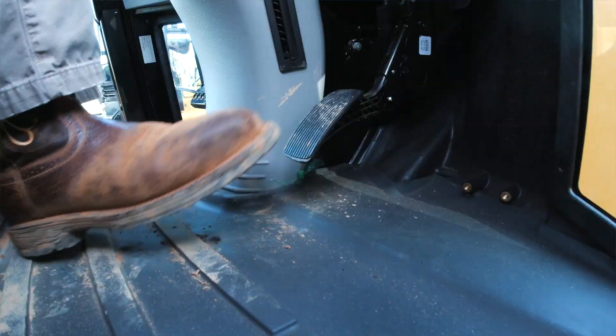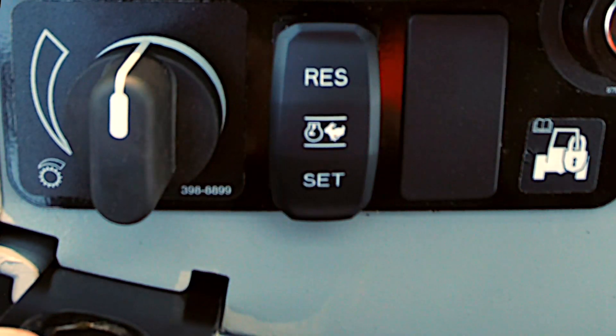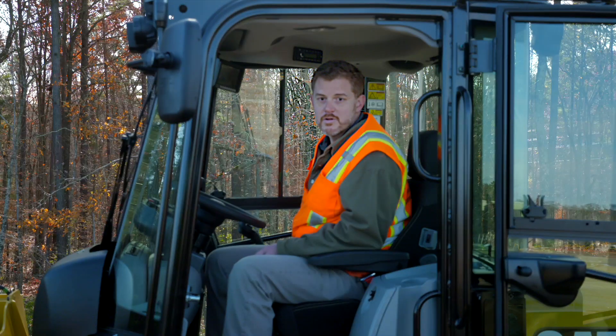To do this, there's a few ways to go about it. You can simply use your throttle and then touch your set button, let off your throttle and your engine RPM is locked.